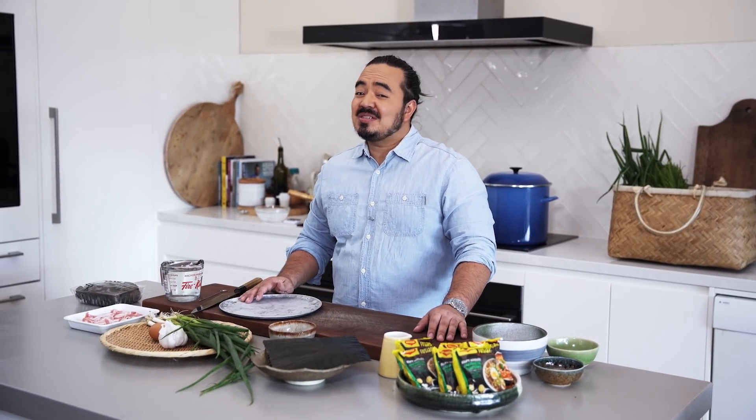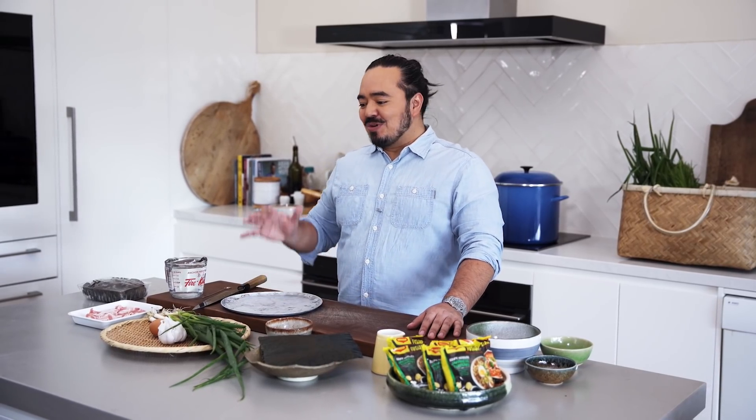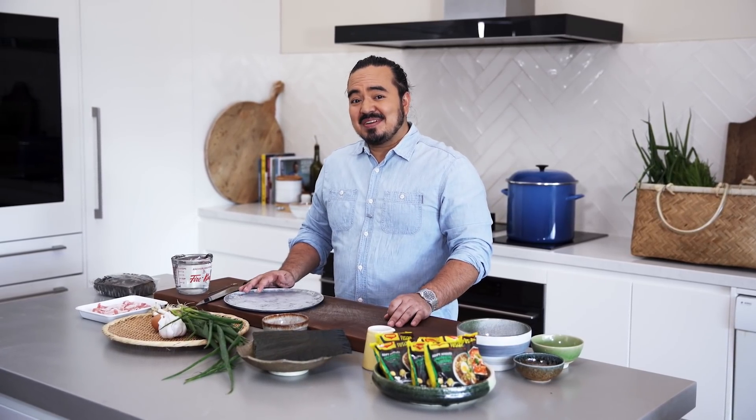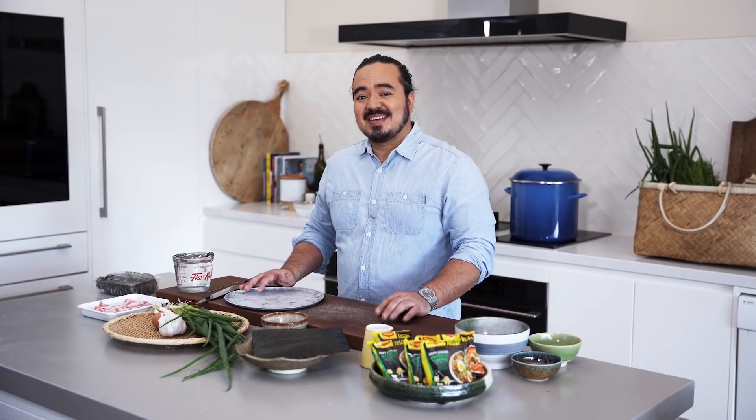So far in Ramen School, all the recipes that we've done have been, let's just say, long. It can take days to make a really authentic bowl of ramen, but how about something different? What if you could make real shoyu ramen from instant noodles in 10 minutes?